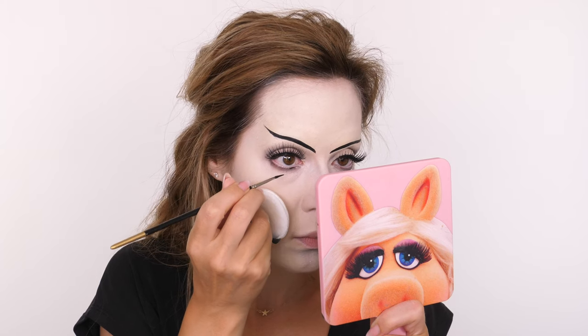All products used will be listed and linked in the description bar so you can try this look for yourself. The mascara I've chosen today is by Bobbi Brown — the Smoky Lash mascara. I'm really concentrating on the root of the eyelashes to coat my natural lashes and eradicate the white, then dragging it up through the mid-lengths to intensify the volume.